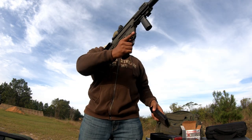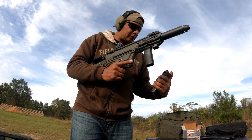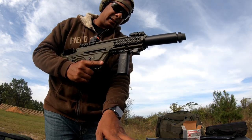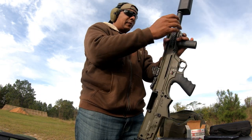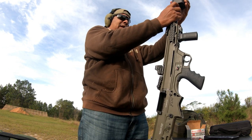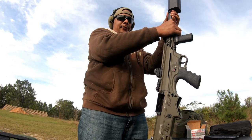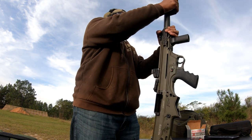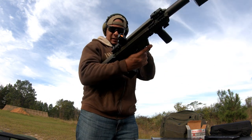No issues. Let's do the last suppressed run. I think the cycling was slowing down after I'd fired a couple rounds suppressed — maybe because it was getting dirty inside. It seems to be speeding back up. Putting the suppressor back on — these are my raw, unfiltered, unedited thoughts as I'm firing this thing, so I look forward to hearing your input as well. Let's see if it does slow down when it's suppressed.